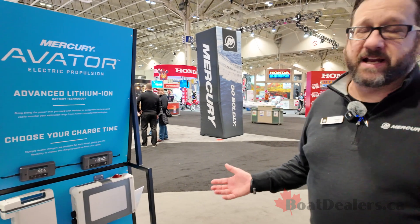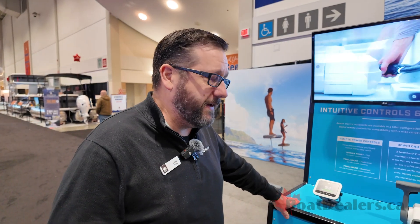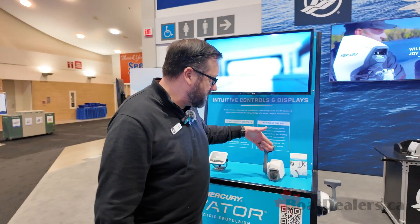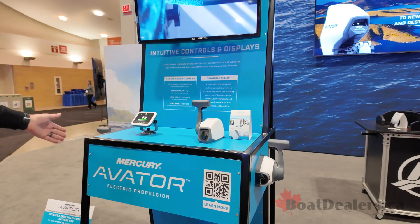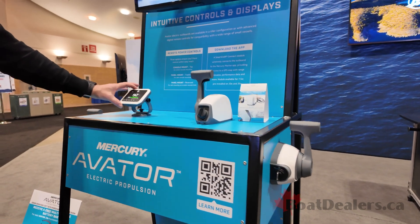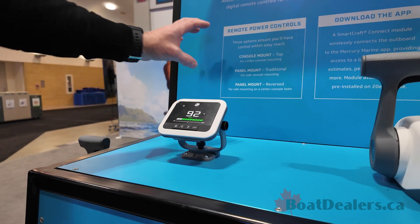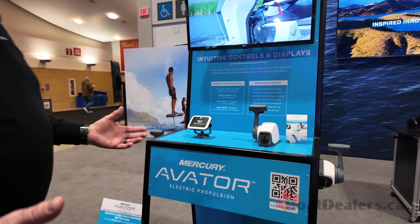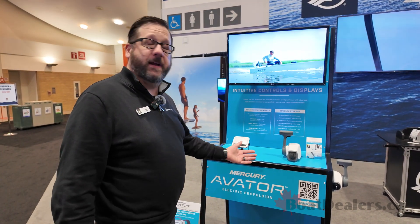Tons of accessories, tons of goodies — and the Avatar, we're just getting started. This is year one and we're going to look into the future and really launch this thing. With the Avatar, you have the ability to either buy the engine with a tiller handle or go to a conventional remote. We have what's called a console remote and also a side mount remote, so you can go starboard, port side mount, or a console. The gauge would be mounted on the dash with the mount system, or you can flush mount it to incorporate it with your other gauges. Go to MercuryMarine.com to find out more.